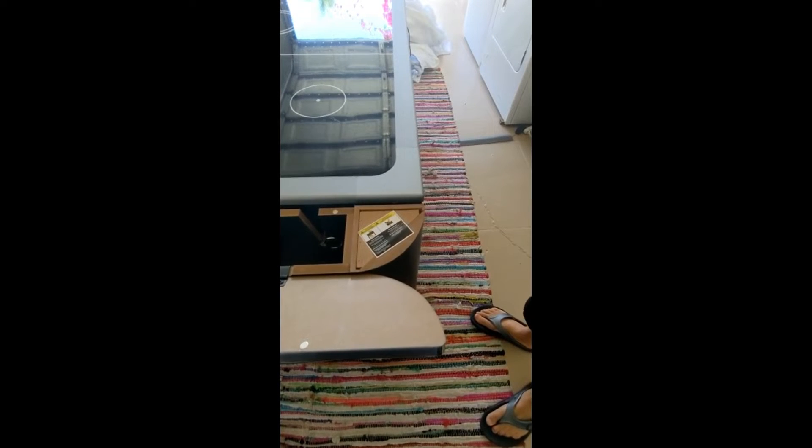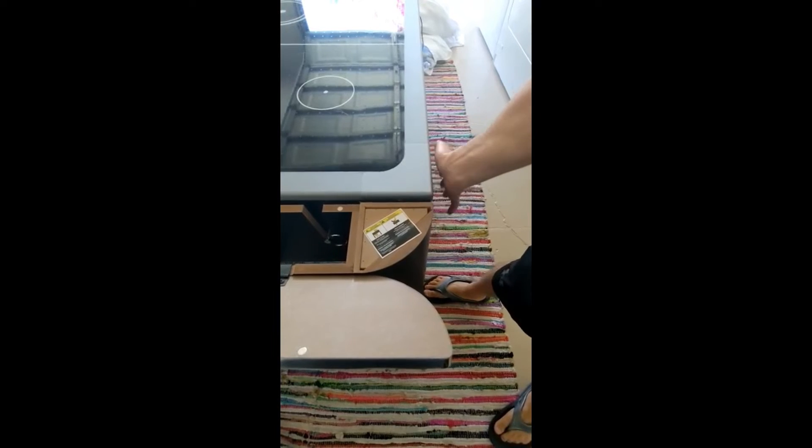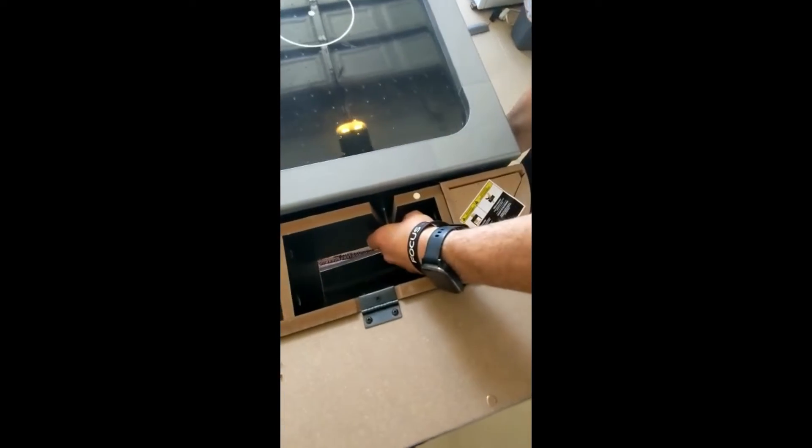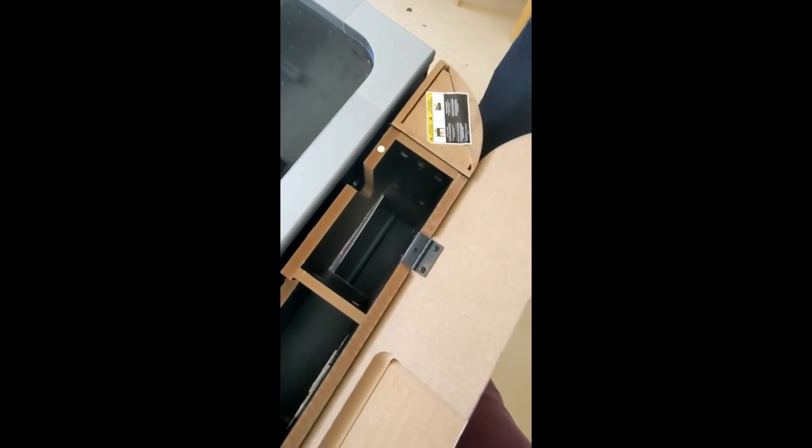To rotate the pool table at sea view, you have to firmly hold the side of the table with one hand, then pull out the pin, and do that on both sides, and then you can rotate.